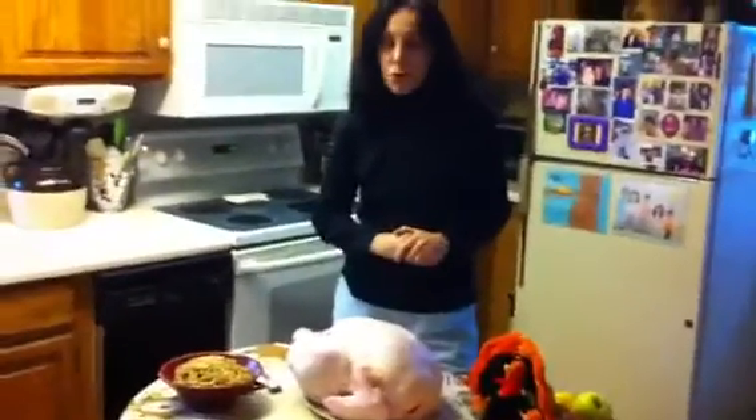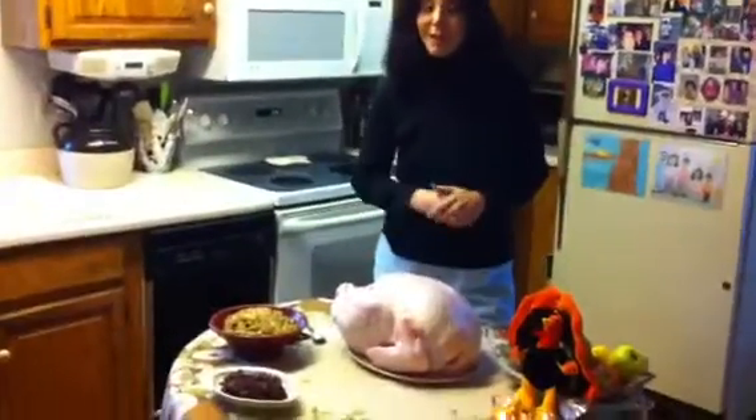Depending on your health needs, you can prepare the turkey differently. If you don't need this size turkey, go with a smaller one. If you want to try something else, go ahead — I know people who make different types of birds, not all turkey. It really depends on you and what your family is going to like.